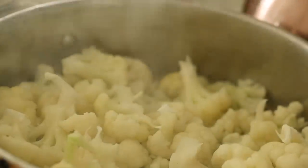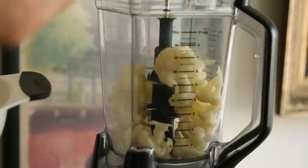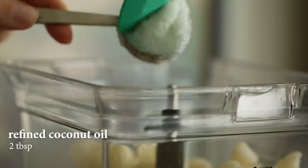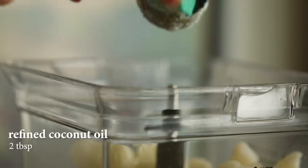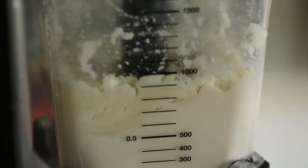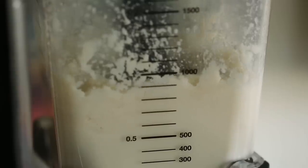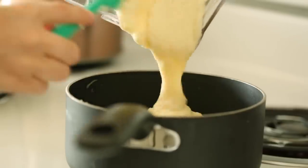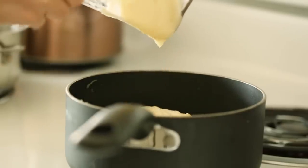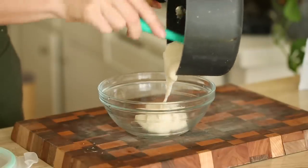Now it's time to put everything into our blender. We're going to add our refined coconut oil and vegan butter blend and blend until smooth. Then we add in our agar agar and blend again for about 30 seconds. Once that's blended up, we're going to heat it on the stove — that's what we have to do in order to activate our agar agar.